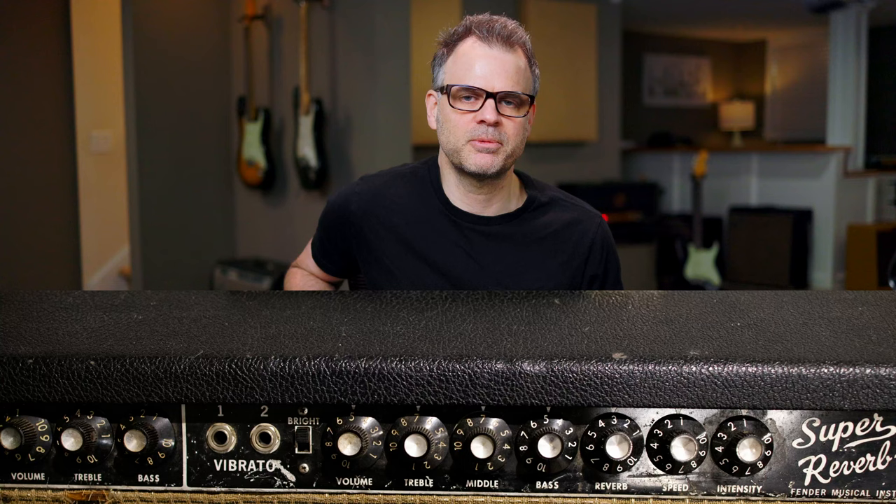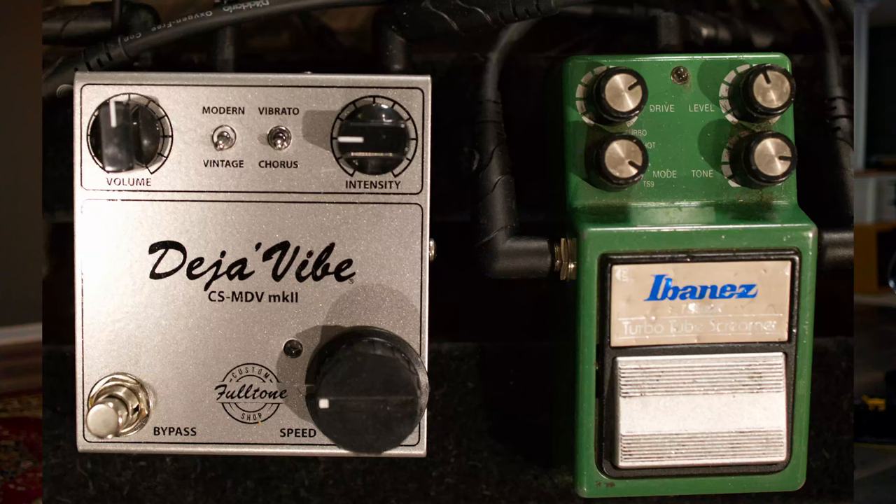Hey guys, John here at LearningGuitarNow.com. In this lesson, I want to show you how to play a Kenny Wayne Shepard-inspired Deja Voodoo-style solo. I'm using E-flat tuning, and the gear I'm using to get the tone is a '66 Super Reverb, a Tube Screamer, and a Deja Vibe full-tone vibe pedal. We'll take a look at the first few licks for free, and if you'd like access to the interactive tab, full lesson, and backing track, check out the all-access pass.